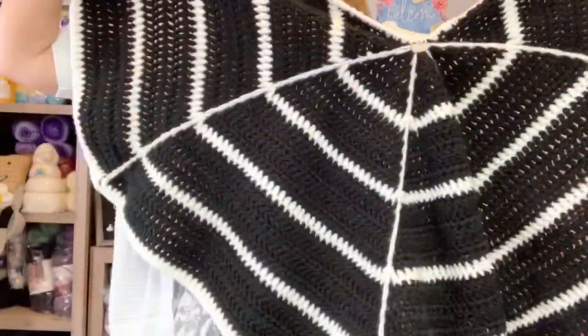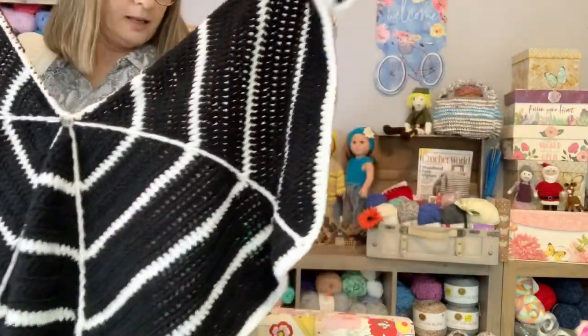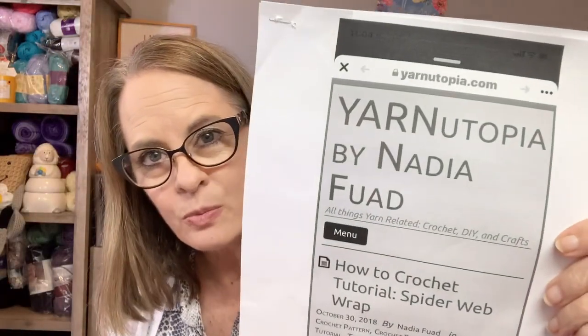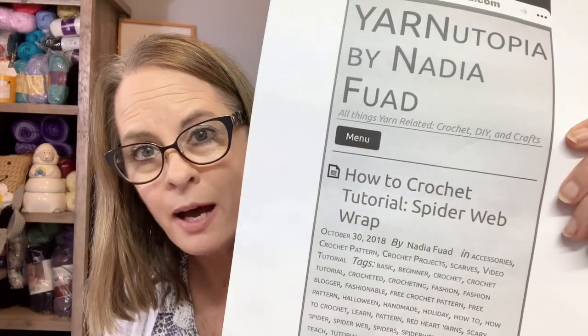Let me just show it to you one more time. Anyway, it was a lot of fun. I did enjoy it and I was so excited when I came across this pattern. To give some info on it — here is the pattern.